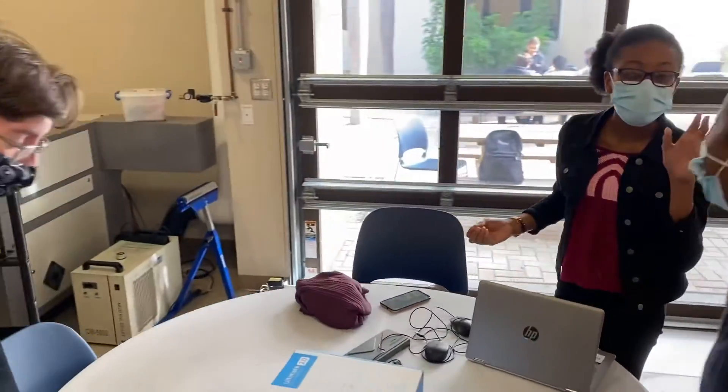Welcome to Team 5. It gets a little crazy around here sometimes, but we love to take you on our journey as we build our robot.